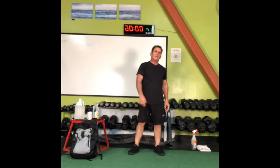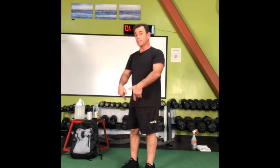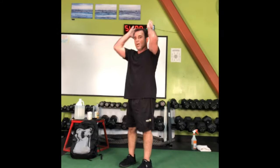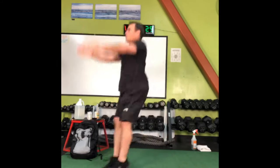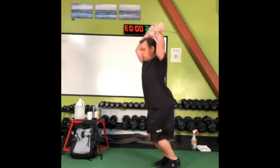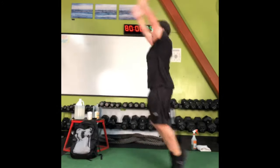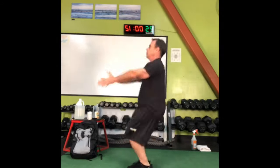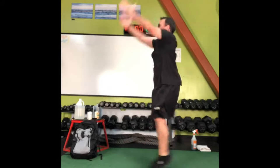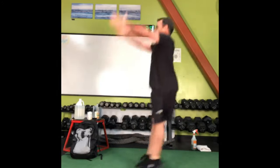Sagittal jumping jacks — remember opposite arms, opposite legs? This time arms go forward at the same time the legs do. Very awkward, here we go. Jump forward and backwards while the arms are going forward and backwards. This is something the muscles haven't felt in a while.